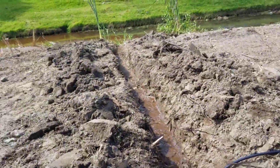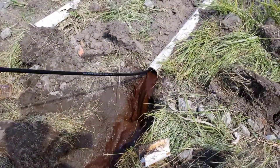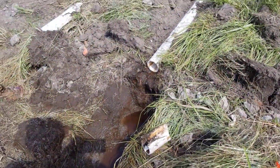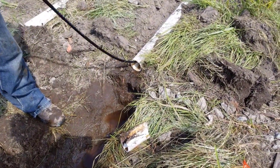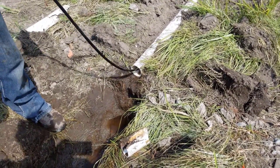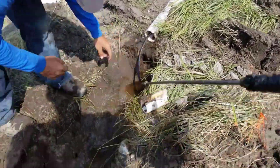If you don't take care of it, it will plug, and once it's plugged it's really, really hard to get a jet through it. I've seen cases where it was plugged to the point where you had to jet up to the area where it was plugged solid and then cut that piece of pipe out. You've seen me do the wire tracking — that's what I would do so I could say, 'Right here is where it's plugged solid.'